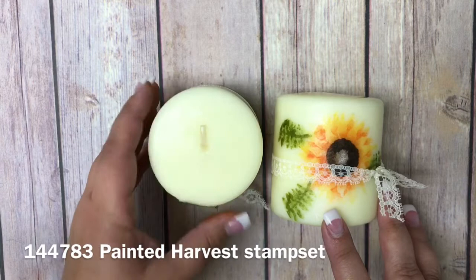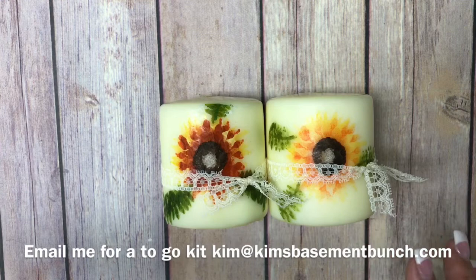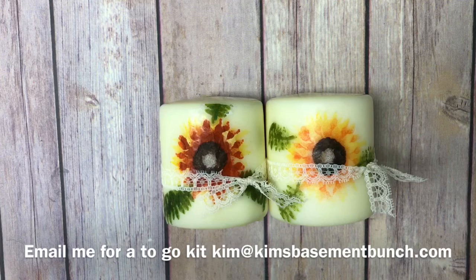I did a retreat this past weekend and these candles were one of the gifts that I gave all of my attendees. I also have some to-go kits available from the make-and-take, and all of the prizes that I gave — if you're interested in purchasing one of those kits, I have all the information on my website, and it would include one of these candles as well.